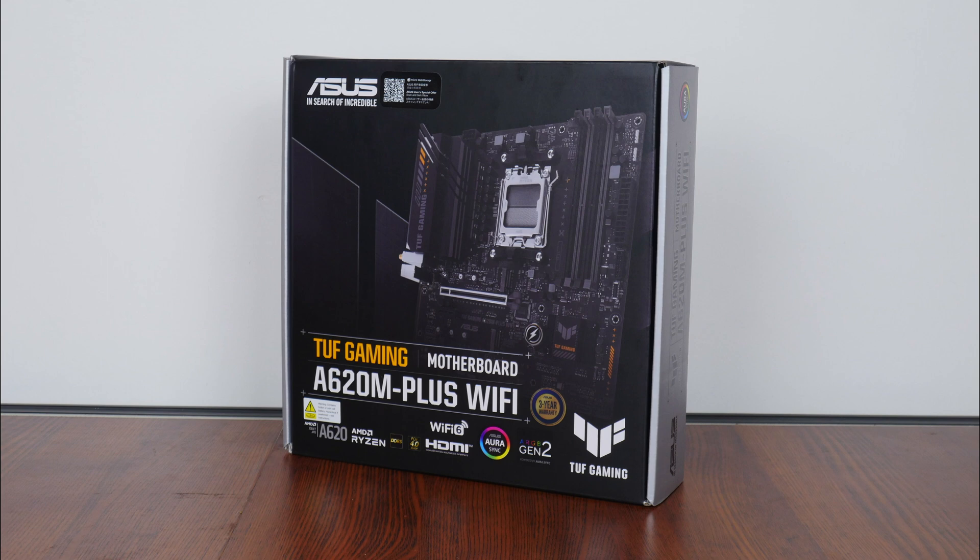Being from the TUF Gaming series of motherboard offerings targeted at gamers on a budget, it places below the ROG Crosshair and ROG Strix series of boards and above the value-oriented Prime series of motherboard offerings by ASUS. The A620M Plus Wi-Fi can therefore be considered a motherboard offering that sits at the higher end of the A620 spectrum.